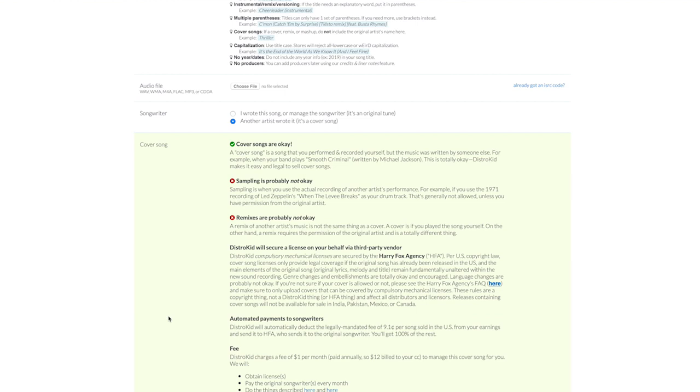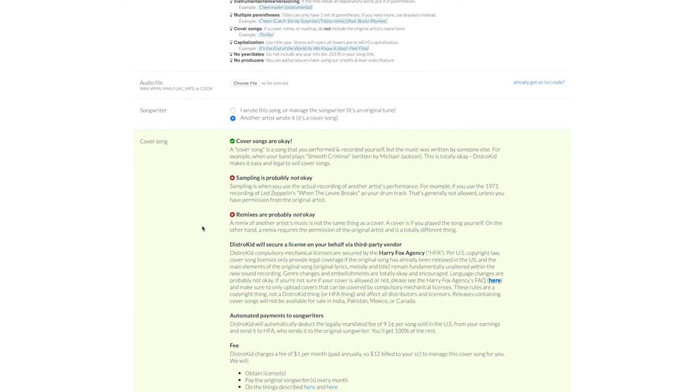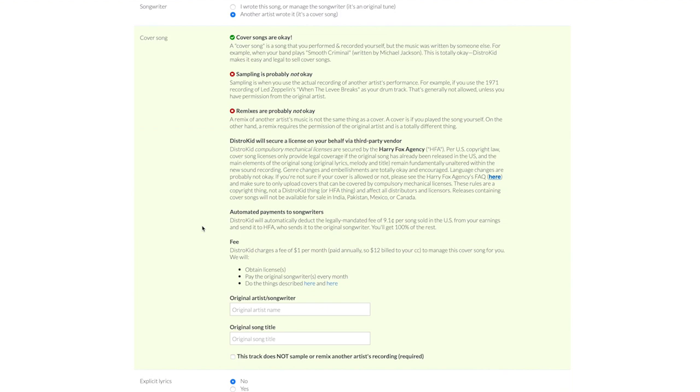The songwriter section: I wrote this song, it's a true original — or somebody else wrote it and it's a cover song. You can actually put cover songs on your album. You don't have to try and hunt down the label and publishing company to get permission — DistroKid will take care of that for you. If you do decide to upload a cover song, they charge a fee of $1 per month, so $12 a year. But that extra dollar a month is absolutely nothing compared to the pain it would be trying to do this on your own.